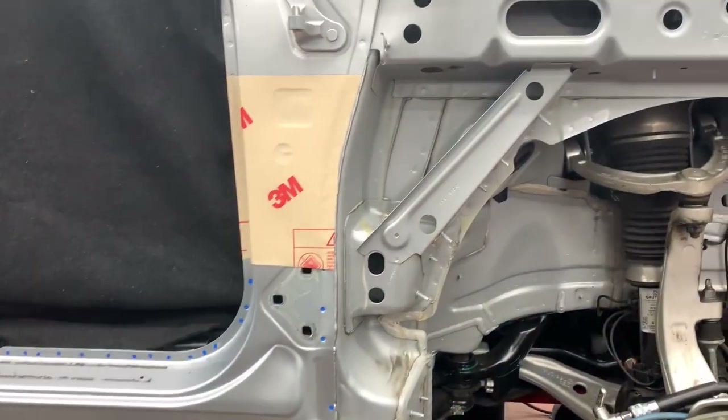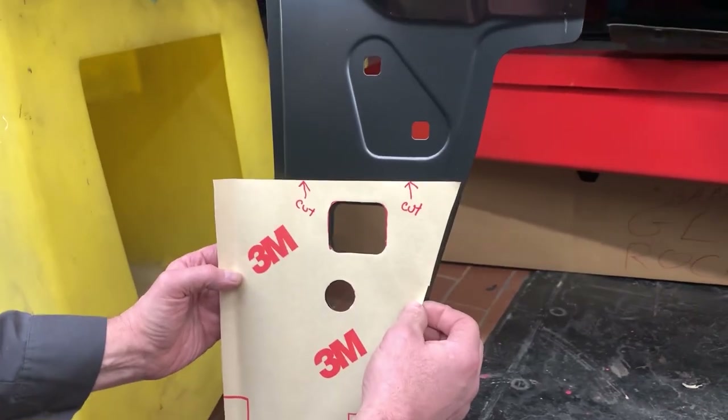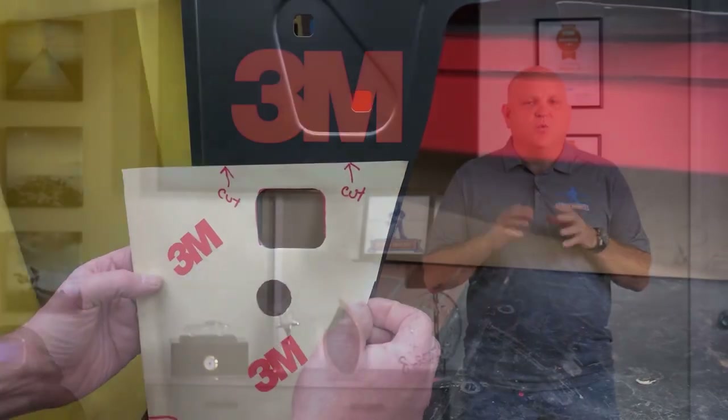And it's got another benefit as well. We often use it for making sectioning templates. We can mark our cut line locations on there, write notes to ourselves on there. It's a fantastic tool and one of my favorites.